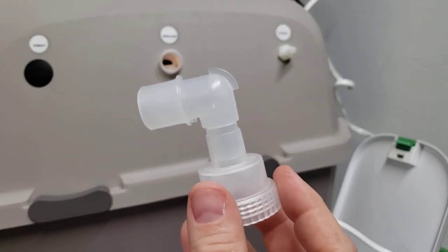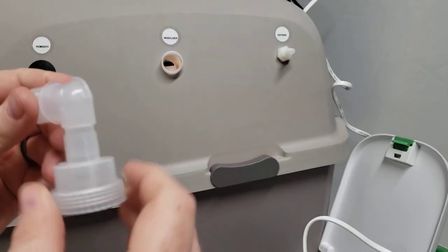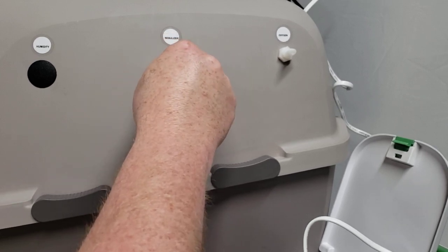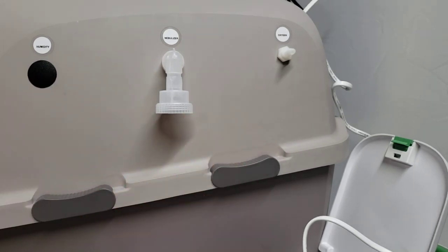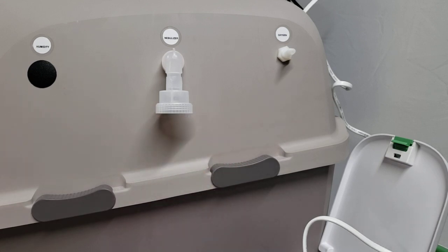That's going to leave you with just the top piece and the elbow. Go ahead and push that — hold it from the inside — and then push that tightly into the fitting there so that it provides access for the contents of your cup. That's going to provide access into the incubator. The next thing I'm going to focus on is going ahead and hooking that up to your nebulizer pump.